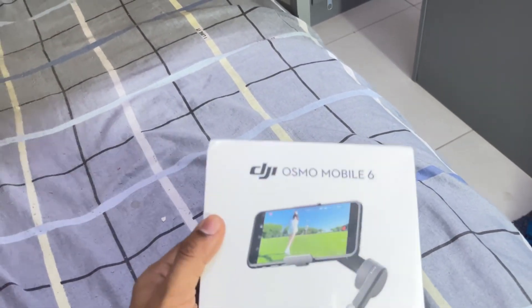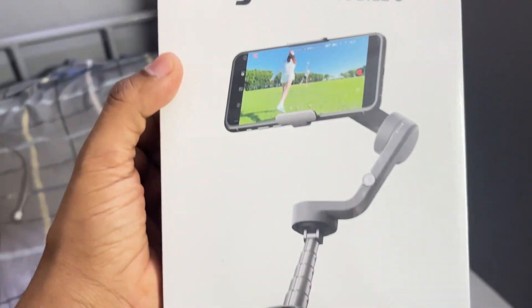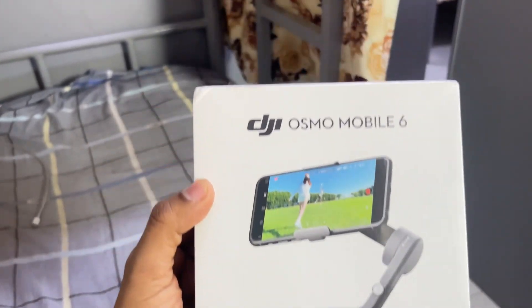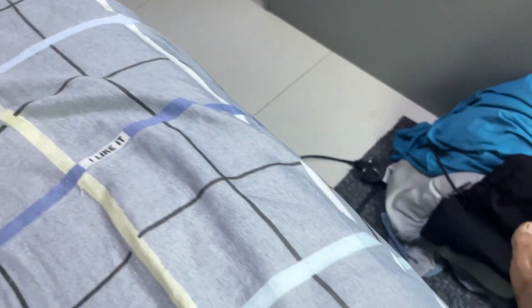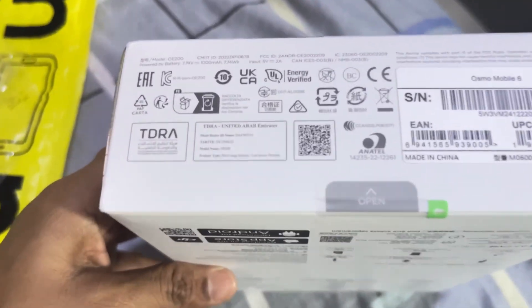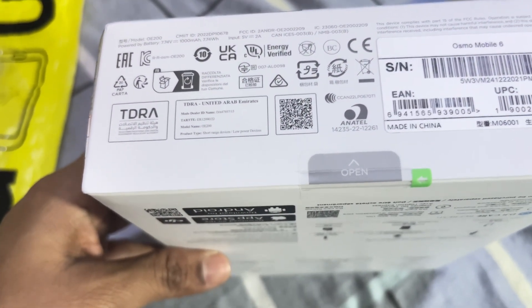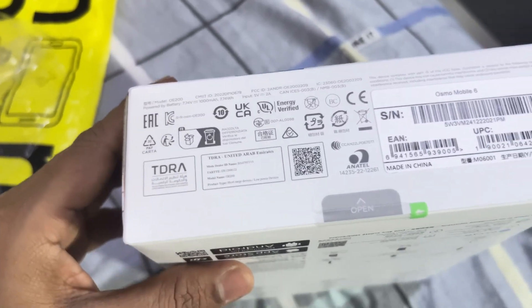Wow, that's really nice for me! It's the DJI Osmo Mobile 6, my new stabilizer. Now, as you can see, here's the seal — if the seal is broken, do not accept the box.